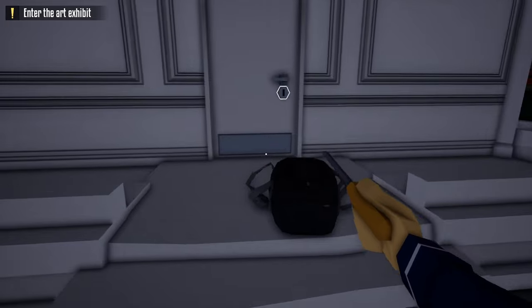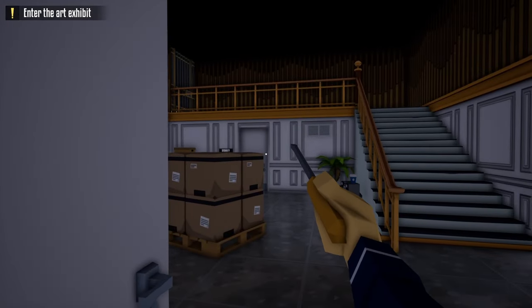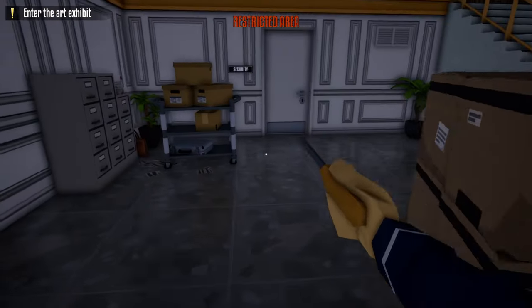Now that the alarm is off, we can go into this door — that doesn't have an alarm anymore. Our next objective is getting access to the security room. We have a camera up here in the top right, so we're going to wait until it does its rotation and go right to the security room.